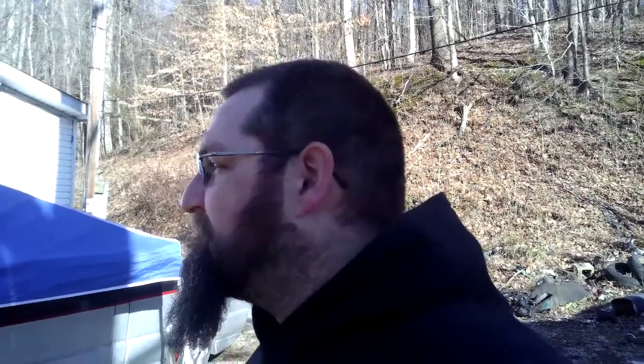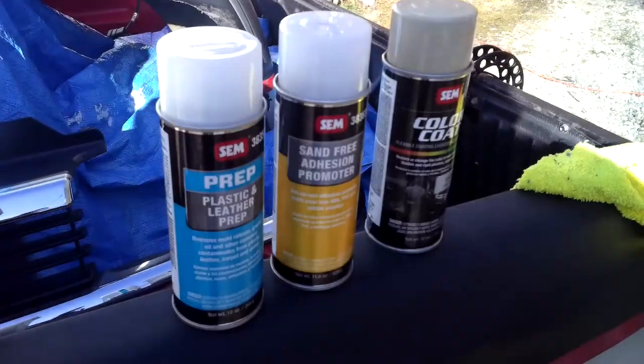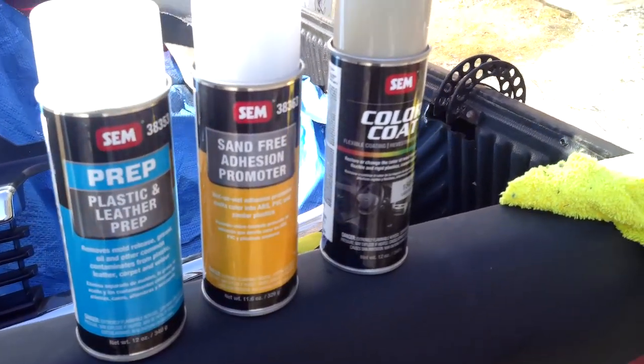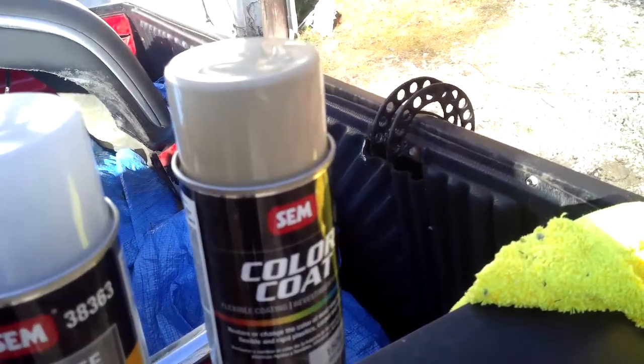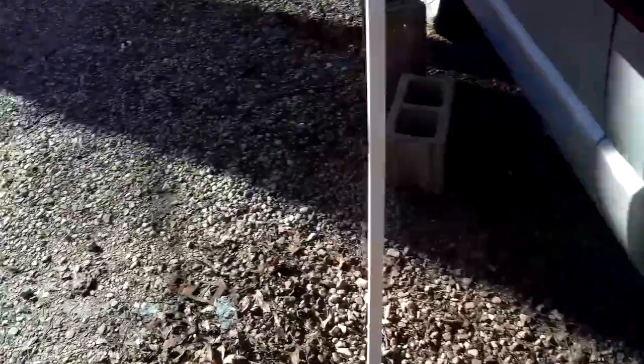I'm gonna get you guys a video right now. I've got the cup holder that I want to try to paint. It is a little cold out here, but with us being in the sun I'm hoping that'll help. So let's get to it. Here's what I've got: the plastic and leather prep, sand-free adhesive promoter, and then I've got the tan colored paint. I'm hoping that it's the same color as my interior.